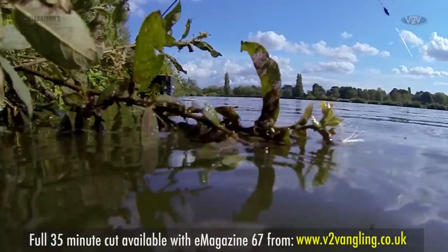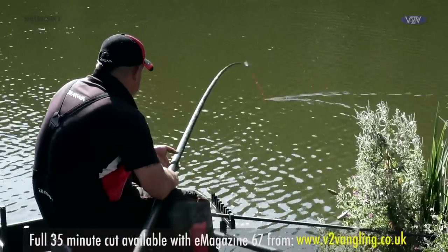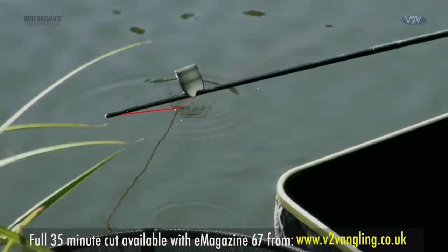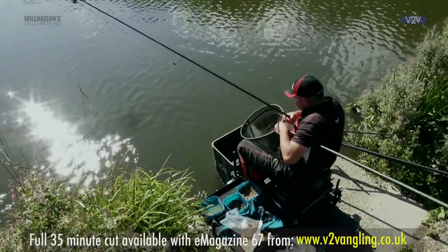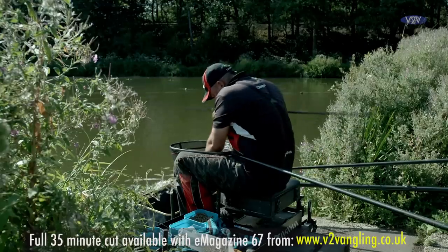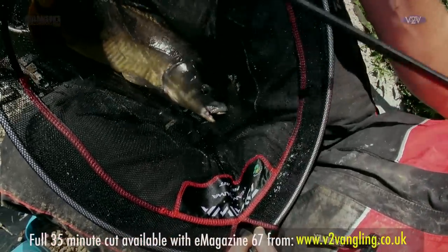We've got another one on now, seem to be coming quite regular, especially when that wind just blows in. There you go — not the biggest of the day but still a decent fish. Fantastic fish.